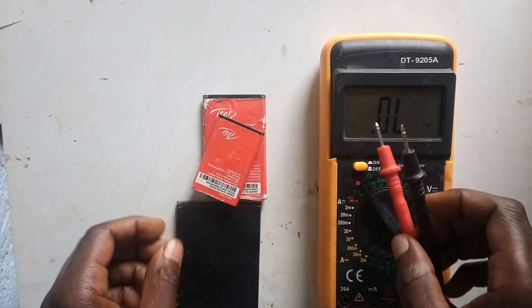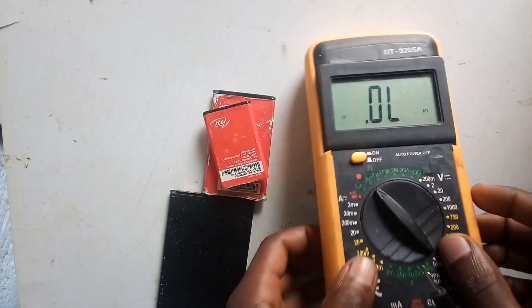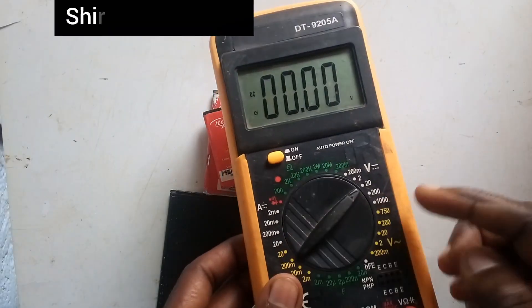You first need to switch on this multimeter. Switch the multimeter to voltage range, directly on voltage range 20.